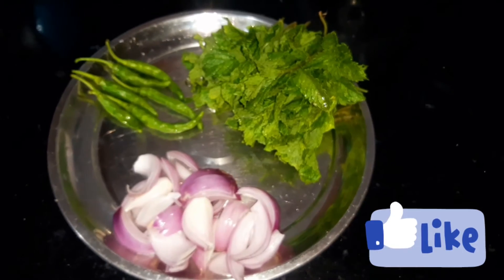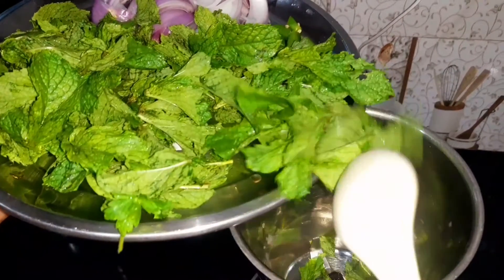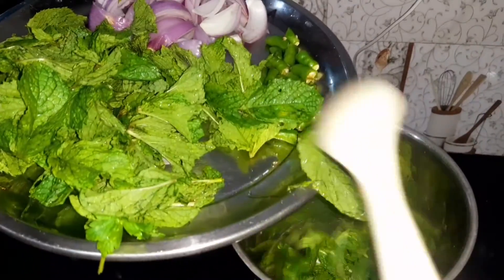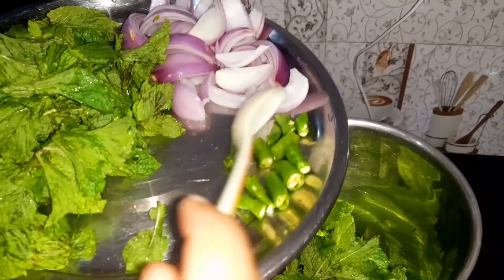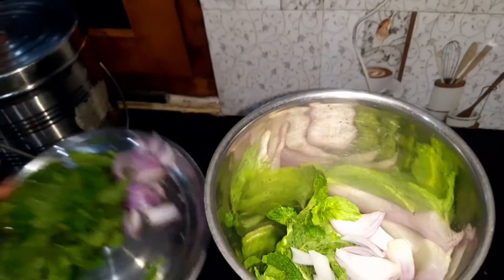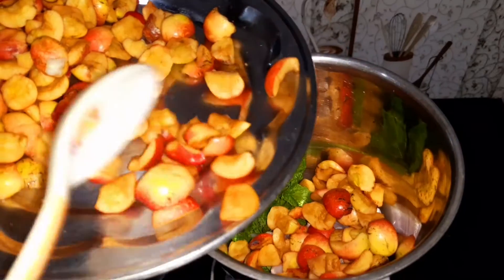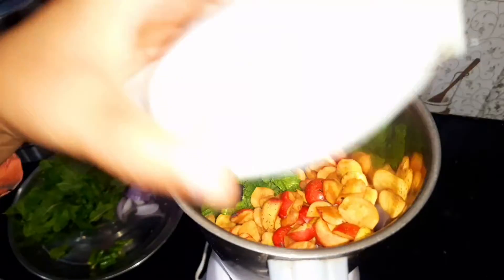We will add it in our mix jar. I put a little pudina, a little harimirchi, a little piaz and a little manchurian. You can also cut it together, but I took it and cut it. We will cut it well. This is a manchurian — this is also a same variety.